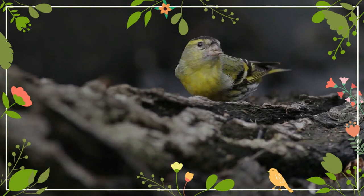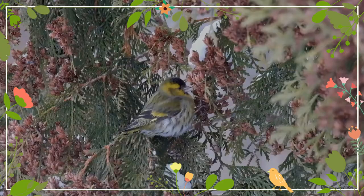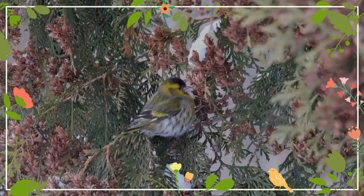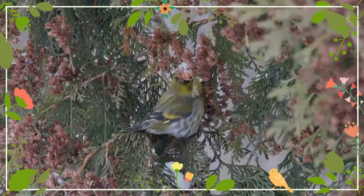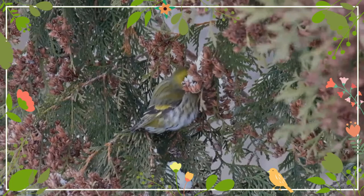The bird's appearance shows sexual dimorphism. The male has a grayish-green back and yellow rump. The sides of the tail are yellow and the end is black. The wings are black with a distinctive yellow wing stripe. Its breast is yellowish, becoming whiter and striped towards the cloaca. It has a black bib and on its head it has two yellow auriculas and a black cap.